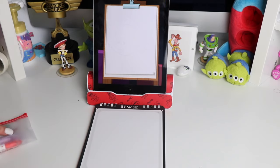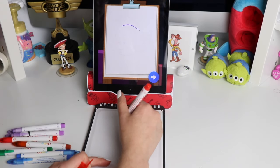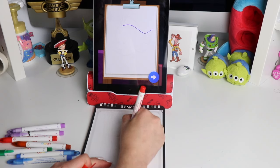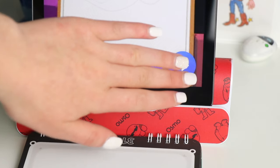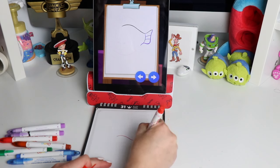Let's begin! Follow along and learn how to draw Flounder. First, draw a curved line for the top of Flounder's body. Next, draw Flounder's back fin — he uses it to steer.